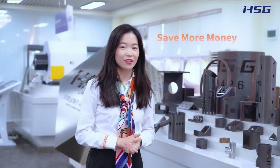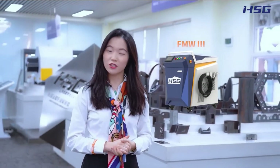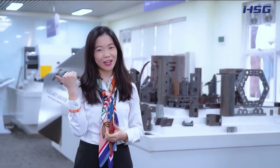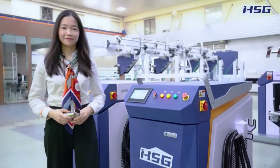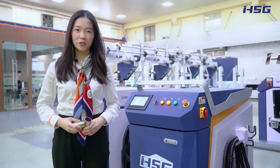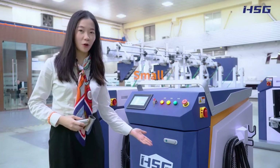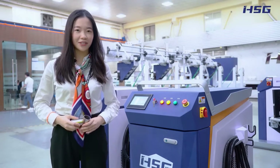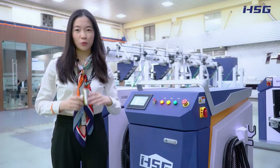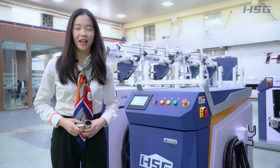To help you save more money, the HSG laser third generation FMW series handheld welding machine is launched. The SMW welding machine has power options from 1 kilowatt to 2 kilowatt. It is small but portable, designed as an integrated structure combining laser device, water tank, and control parts, so you just need to reserve a small area to set it up.